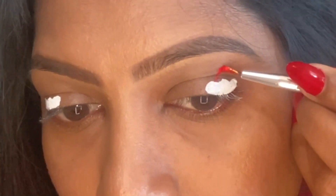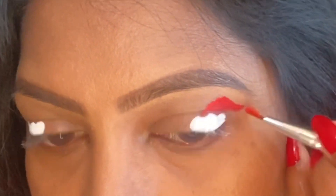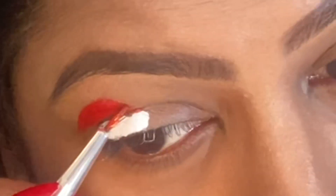Now it's time for some red. I'm using a palette from Makeup Revolution — I purchased this specifically for my Christmas eye makeup. I'll be using the red from this palette; it's also water-activated and comes with a brush. Just activate it with water and create the hat shape. If you're not sure you'll get the shape right the first time, you can outline it with an eye pencil and then fill it in. On a budget-friendly note, you can even use a lip liner or lipstick to create the red hat part.